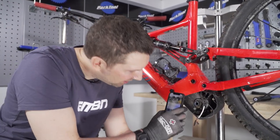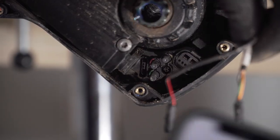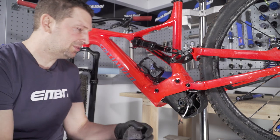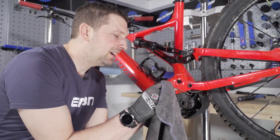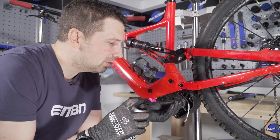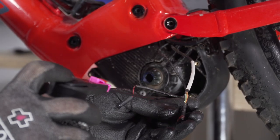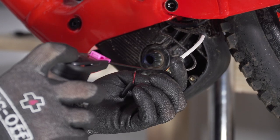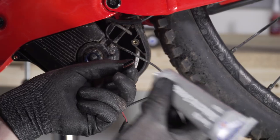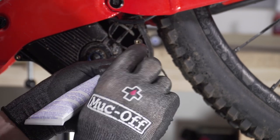Shine a torch into each one of those ports to make sure there's no water damage or grit in there. They look pretty clean, so I'm going to focus on the leads themselves — give them a wipe around with a microfiber cloth and spray a bit of contact cleaner into each connector to drive out any moisture. Put a little bit of corrosion defense all over these connectors to stop water buildup — if anything does get on them, it's just going to run off.